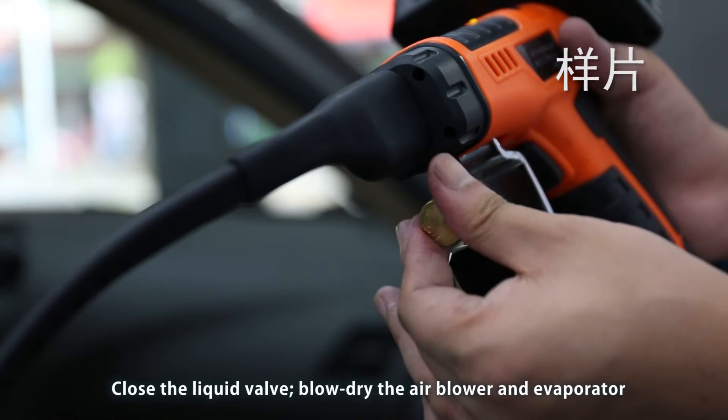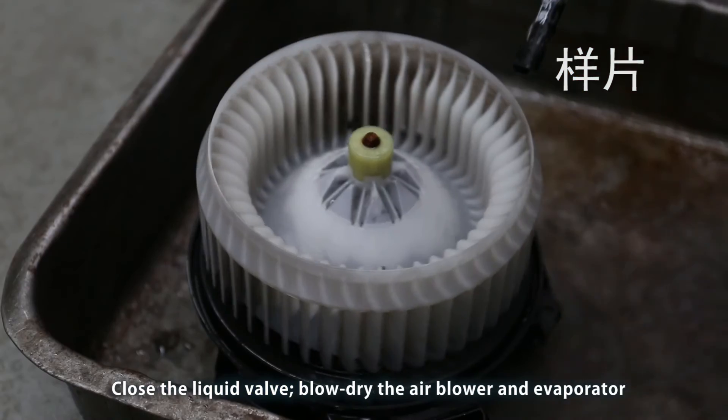Close the liquid valve. Blow dry the air blower and evaporator.